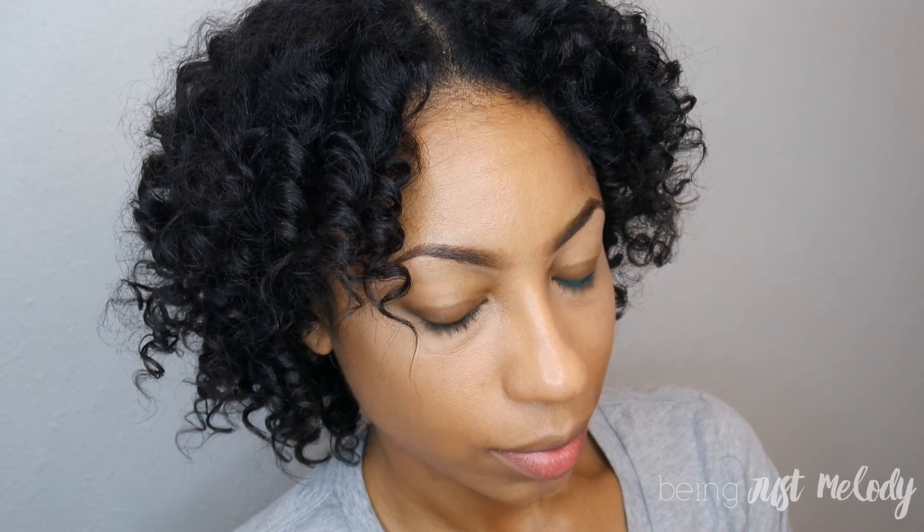Here you have the final product. As you can see, the curls are nice and bouncy and airy — they're not stiff at all, and you can shape your hair how you like. I hope you guys like this tutorial. If you have any questions, just let me know. See you next video.